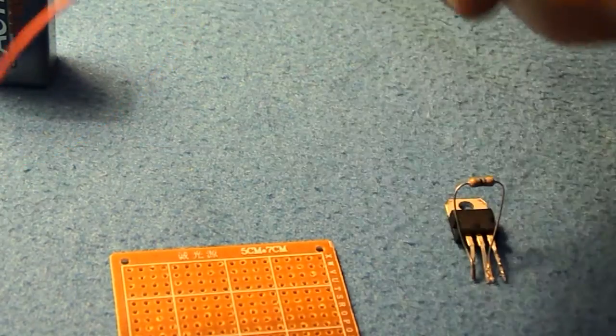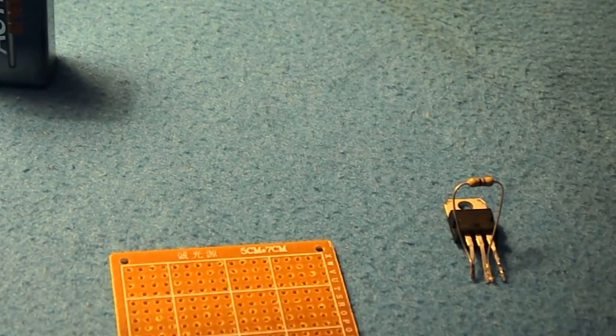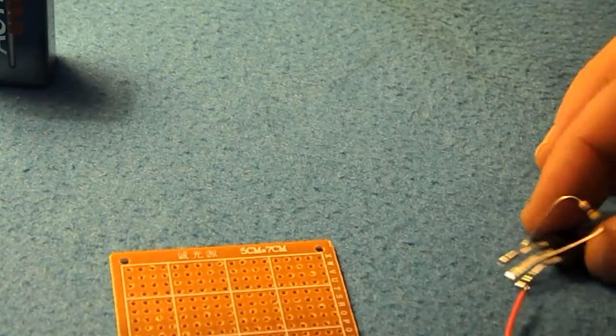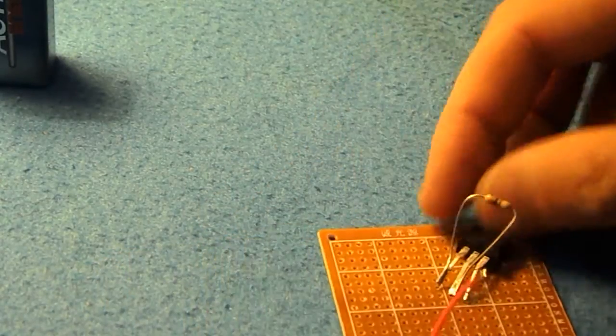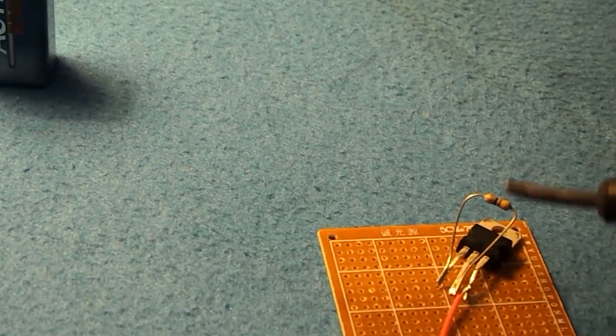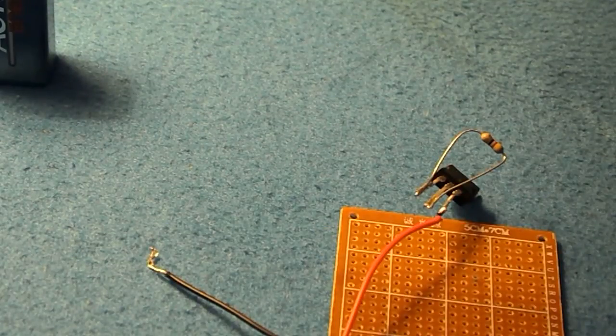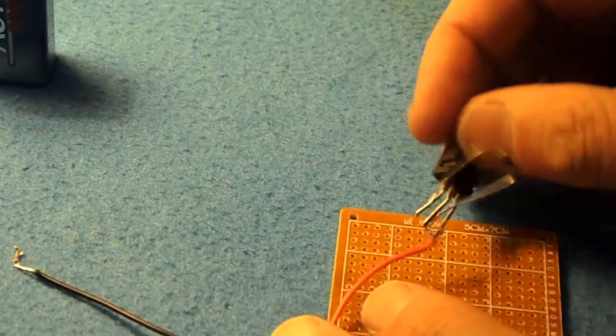We will then take the positive from the battery clip and solder it to the in of the voltage regulator, like so.